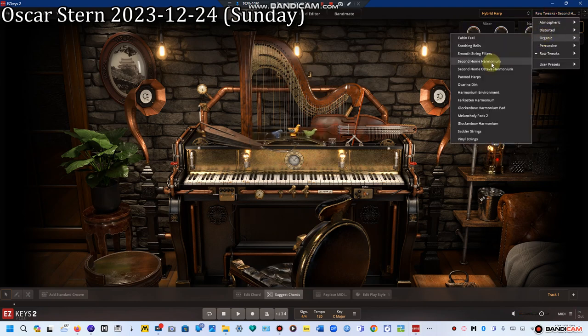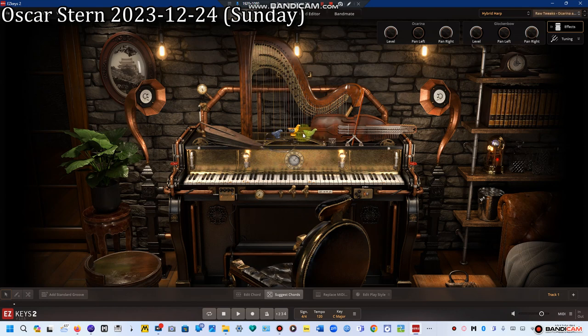The final two instruments are the ocarinas, which you can see in front of the harp, activated by bellows next to the bass horn speaker. There's also a glockenspiel, which isn't shown here, but instead of being struck with a mallet, it's actually played with a nickel harpa bow. Together they sound almost like a glass harp, but much less delicate.